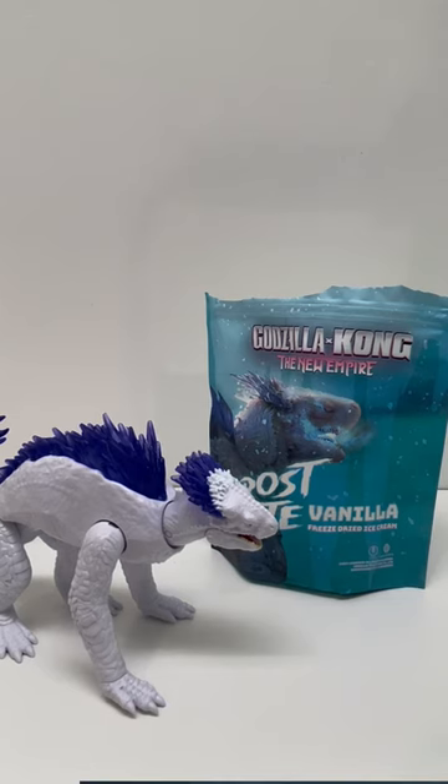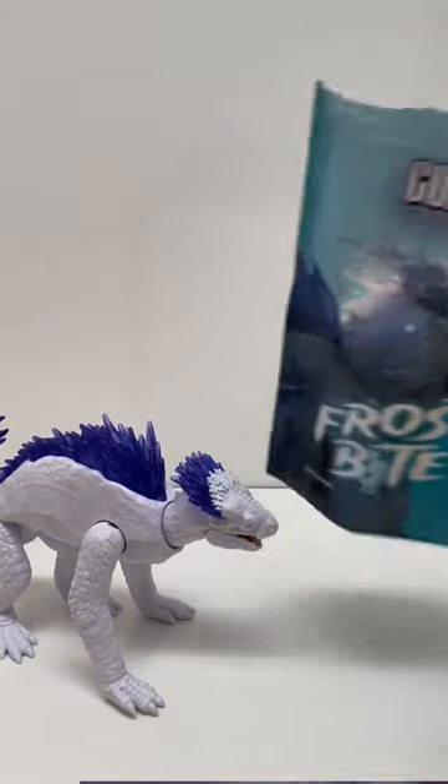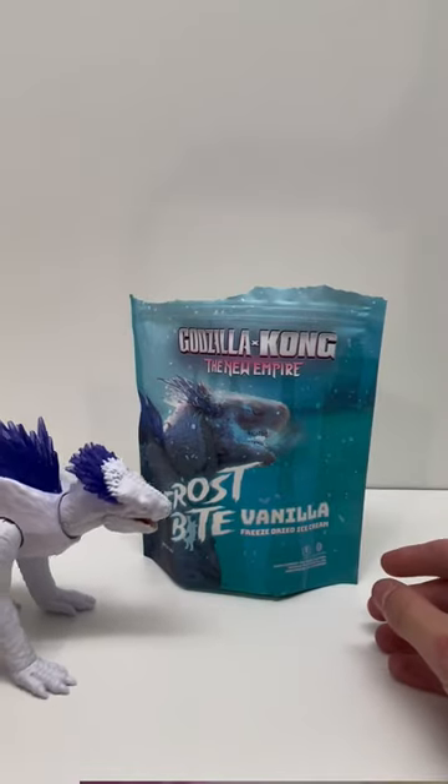It's pretty good, pretty much what I expected. Very milky vanilla texture. Very good. I love vanilla — it's my personal favorite ice cream flavor.